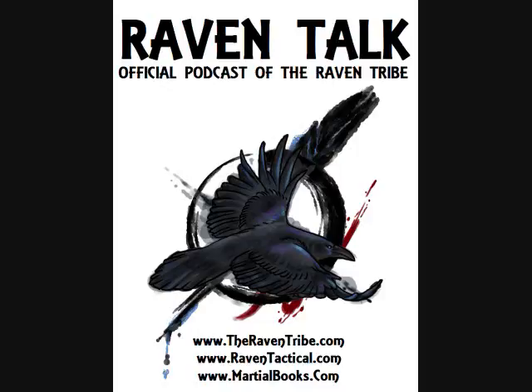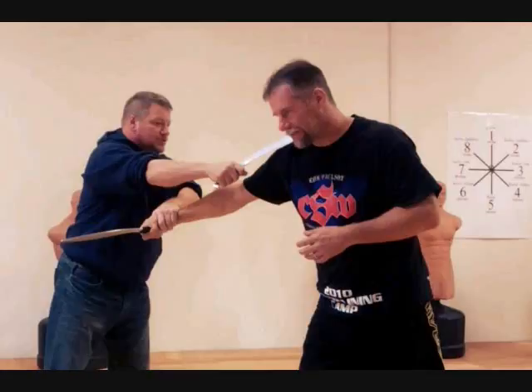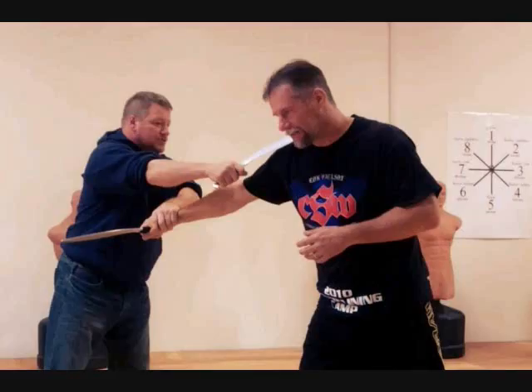One of the interesting things about your system is that it's edge-aware. A lot of martial arts techniques work fine against an empty-handed opponent, but once you put a blade into the equation, some of those techniques don't make as much sense. Your approach is always conscious of that blade, so all techniques are based around edge-awareness — functioning whether a knife is in play or it's still an empty-handed situation.